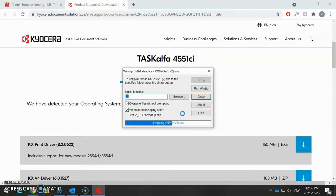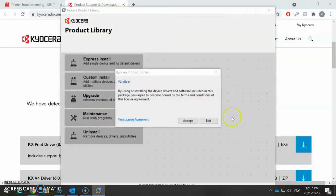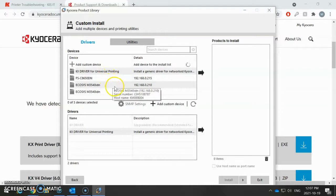This does take a minute for it to extract. Then this will load up the install files. I normally install a color and black and white driver. So basically all you have to do is hit the Accept button, click OK, and click custom install.